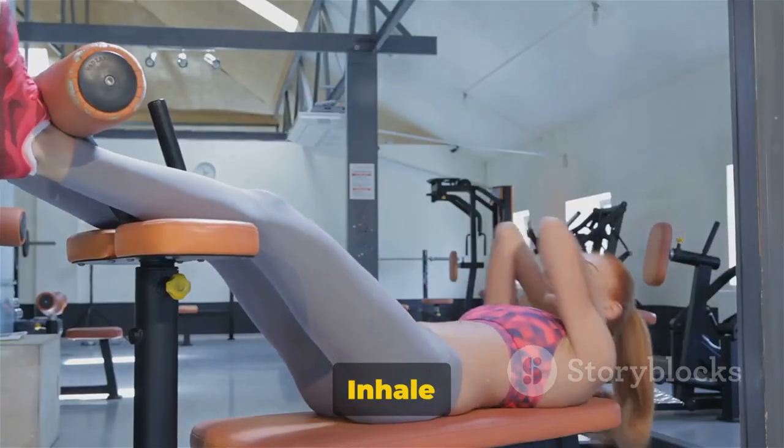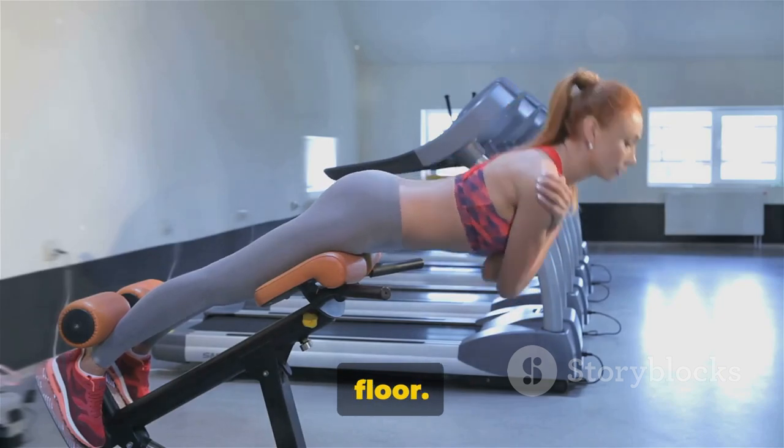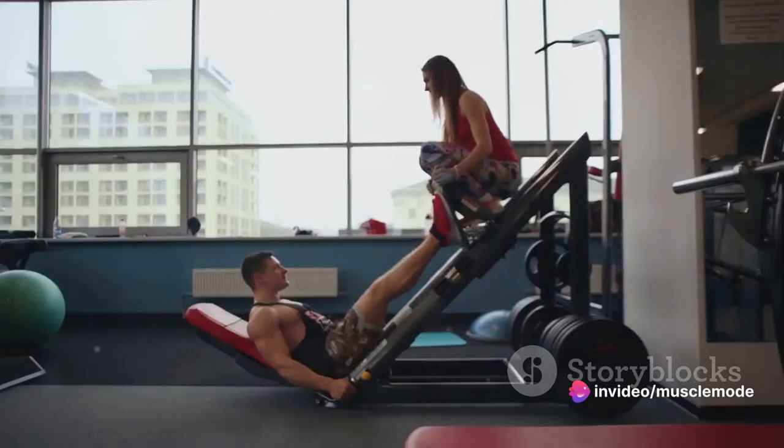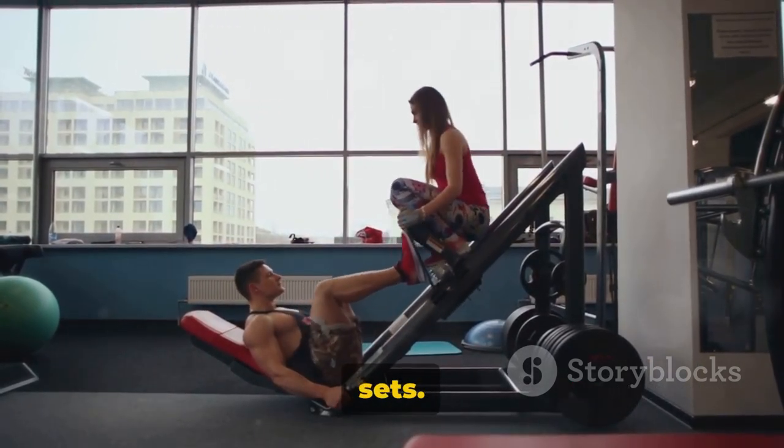Remember, you don't want to strain your back. Inhale again as you begin to lower your legs back down, but don't let them touch the floor. Keep a slight hover to maintain tension in your abs. Repeat these steps for 12 to 15 reps, depending on your fitness level. Aim for 3 sets.